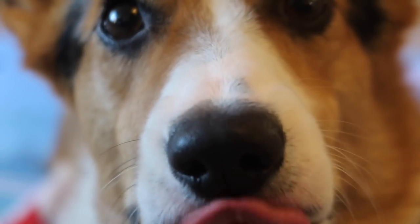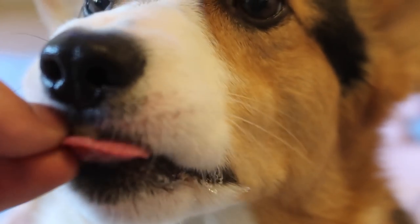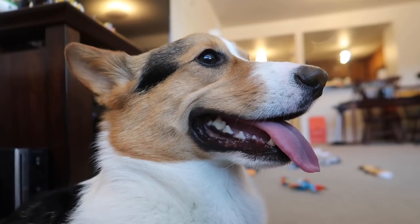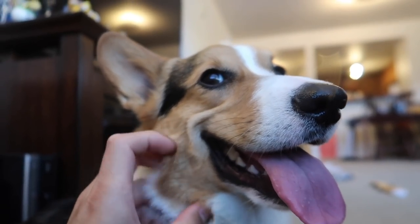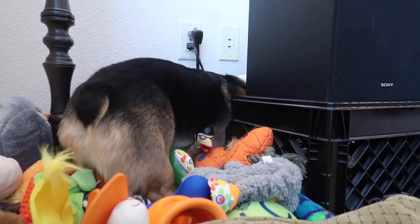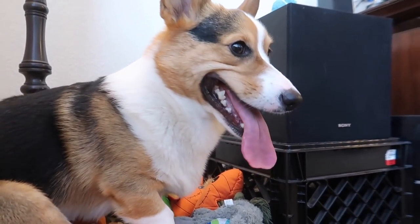Do you smell something? Something yummy? You are my sunshine, my corgi sunshine, you make me happy. The skies are smoky. What is he doing, Gatsby?